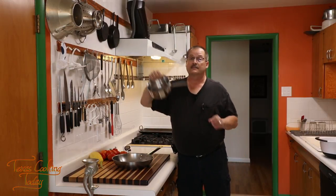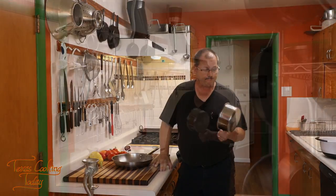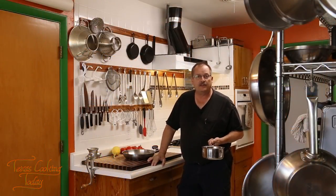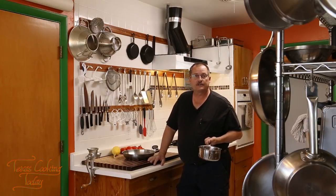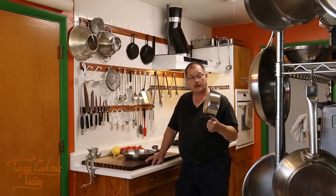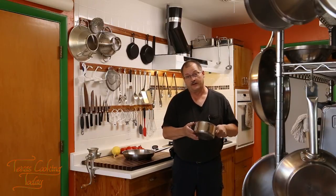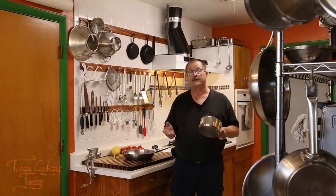A small pan like this needs a small burner. If you put it on a big burner you're going to have problems overheating the outside of the pan and the handle, plus you're wasting electricity — heat going up in the air doing nothing. On a gas stove the burner would be pushing outside of the pan bottom altogether, and on electric you're just wasting heat to the air. Don't do that.